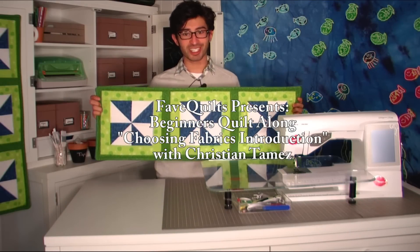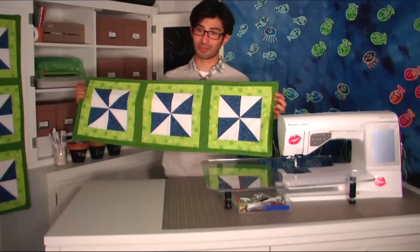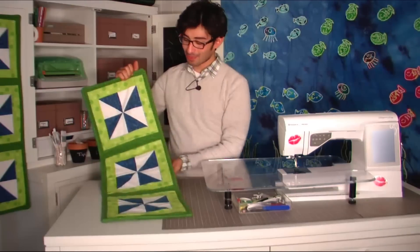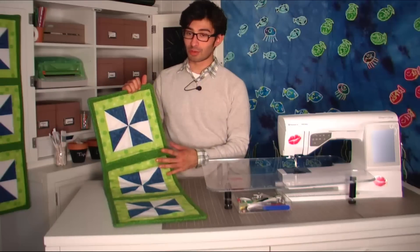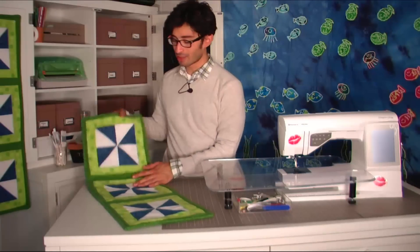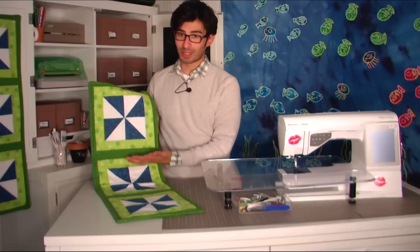Today with all my friends at favquilts.com I thought it would be really nice to give you an introduction to my beginners quilt along table runner project. This table runner is a really nice simple thing to put together if you're a beginner quilter and you want to learn how to work with triangles, put together pinwheels, and learn this simple square.